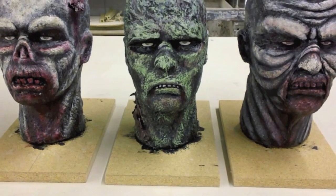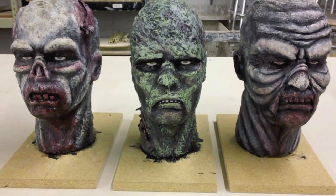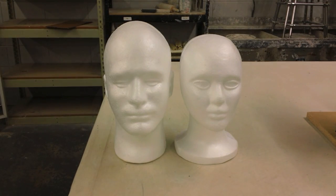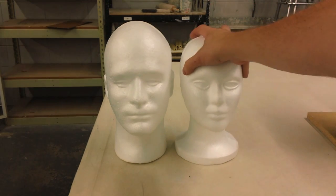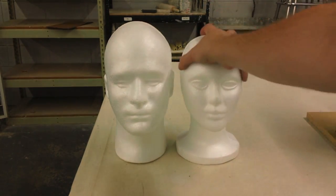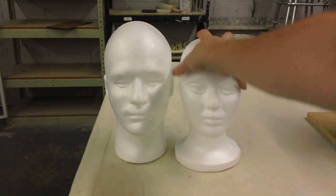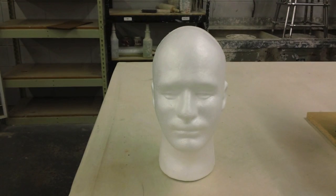Here we have some of the finished head sculpts that we're going to use on some of our props and mannequins. We start off with a foam head. These foam heads you can buy in different varieties, even different colors — though color doesn't matter. We've got the male form and the smaller female form. We use the smaller female forms to rest some of our masks on, but we do not use these to sculpt. To sculpt, we use the larger male heads — it gives us a good base.